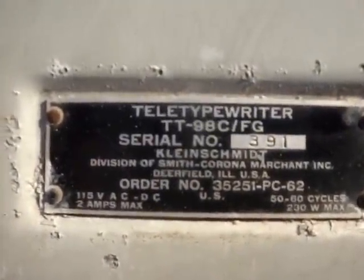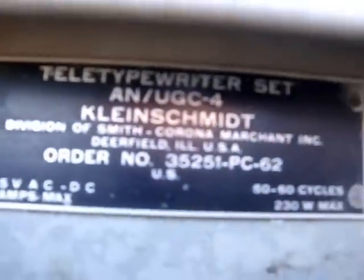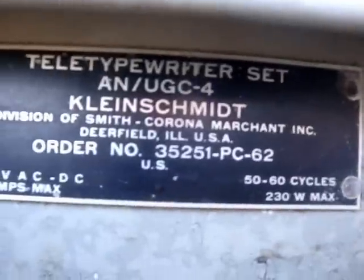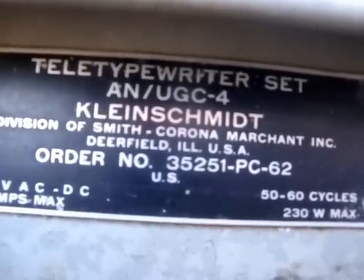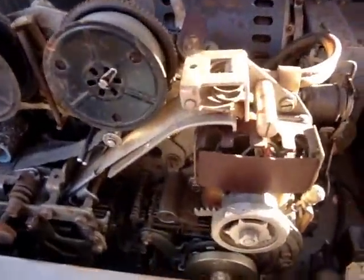This is the model TT98CFG, serial number 391, and I did a search on that and hardly about three pictures total came up. I'm pretty sure it's military from the 60s, and there's hardly any information, so I'm going to have to pound the sidewalk. AN/UGZ-4 — this is a teletype brand, so it's different than this one. Changed the direction of the company a little bit. This teletype brand I know absolutely nothing about.